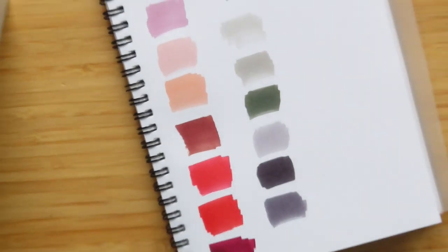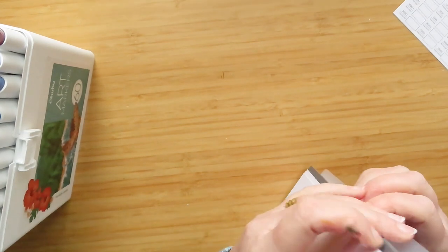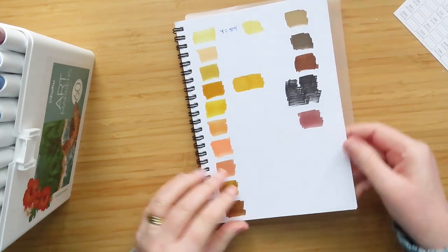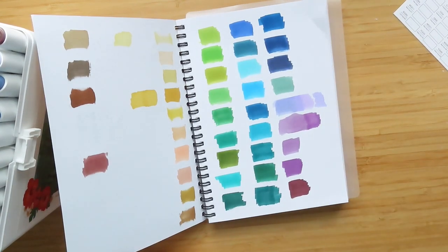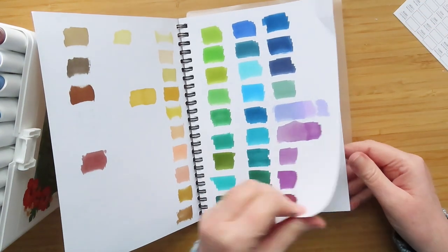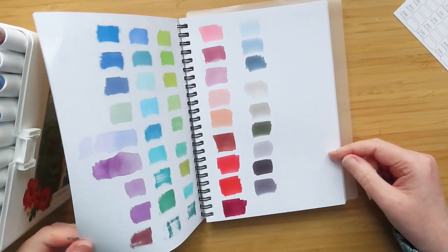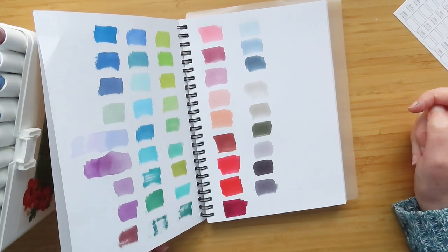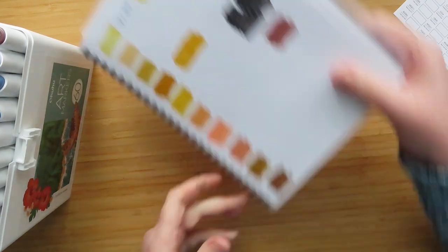Let's go back three pages so we can see them all. So there were the yellows and browns — and that very dry black. There were the blues, greens, and purples. And then the pinks, reds, and grays. With a landscape set you won't have many reds and grays unless you're doing flowers. So — what do I think of them?